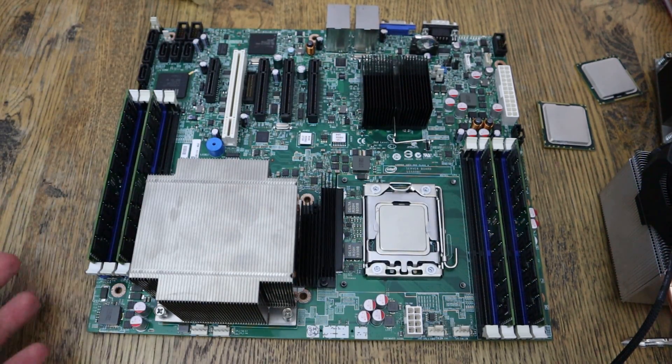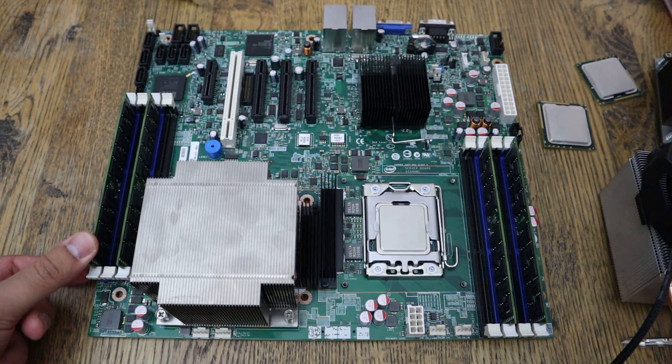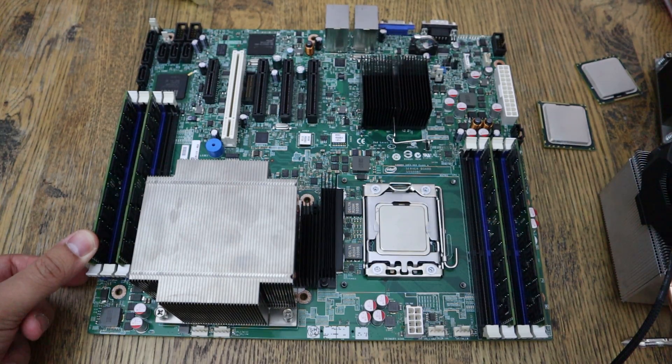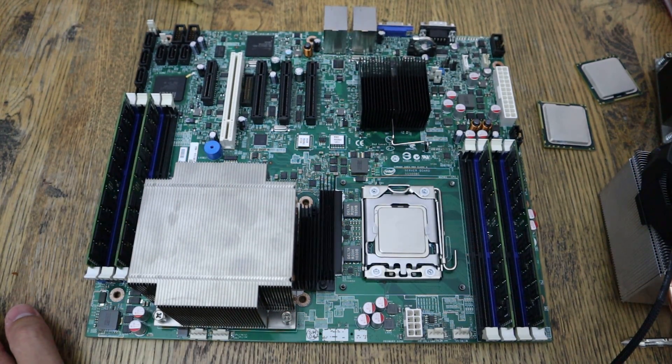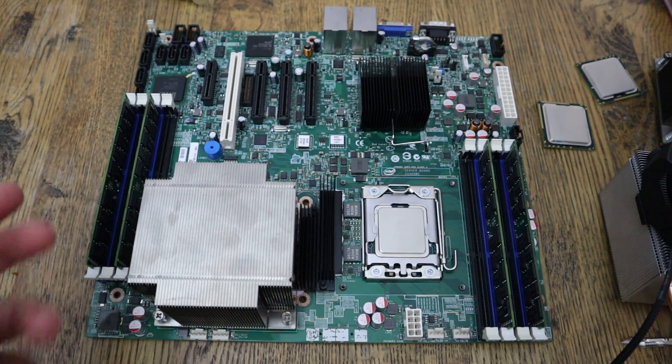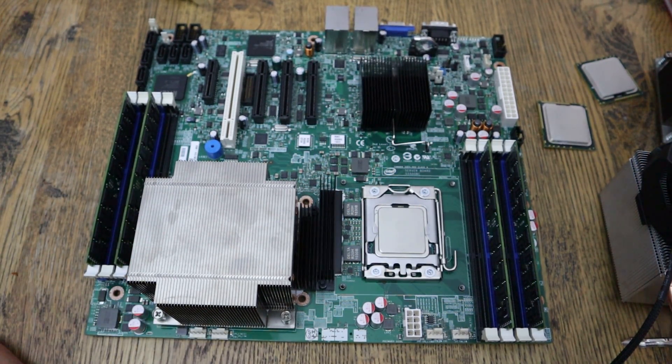Dual channel instead of triple channel isn't that big of a deal. Intel states the max supported RAM is 32 gigs, but I don't necessarily think that's true — especially with the 5600 series. My suspicion is that 64 gigs is actually the max, but I don't have the 8-gig sticks necessary to test that yet. So right now I'll say the limit is 32 gigs, which means eight 4-gig sticks. I've currently got four 4-gig sticks in here — 16 gigs — which is plenty for a NAS.